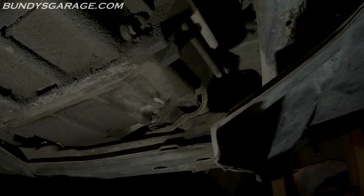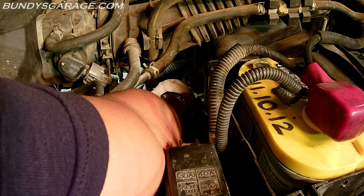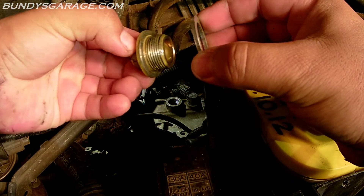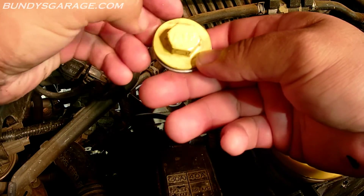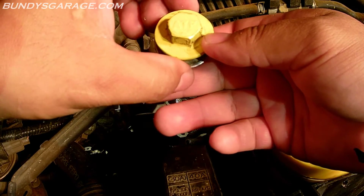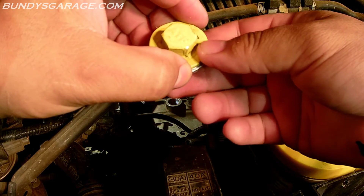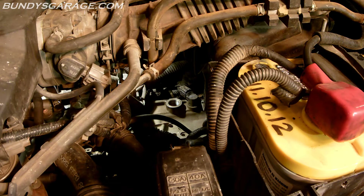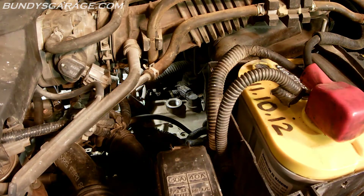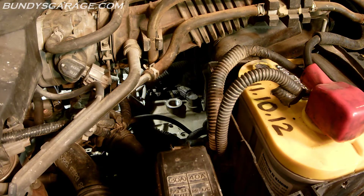Let's fill this bad boy up. Right here is the 17mm fill plug, so let's go ahead and take that out. There's an aluminum washer there, so make sure you grab that as well when you pull it out. See — there it is. This also says ATF on top, so it's pretty hard to miss when you're looking for the fill plug on top of the transmission. I painted it yellow not too long ago just to make it a little bit easier to spot. I got a funnel here — go ahead and place that down and fish it around, get it down into the correct spot.